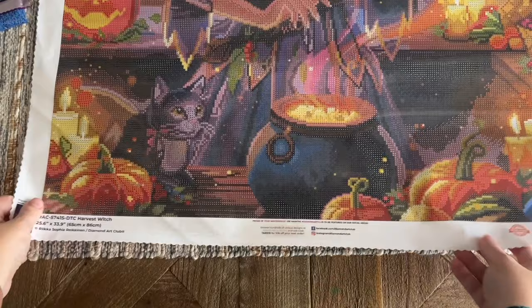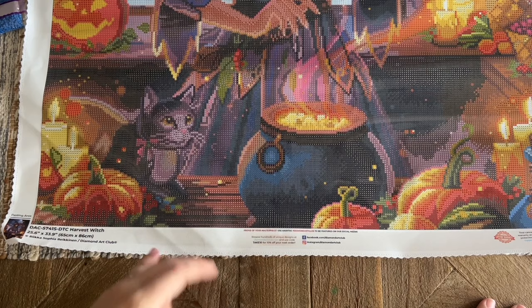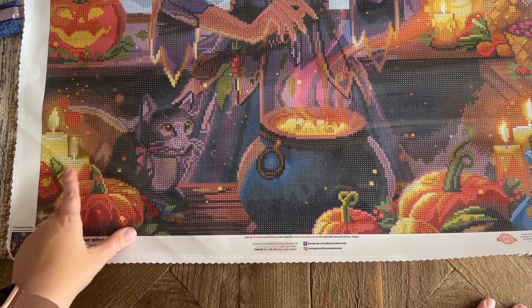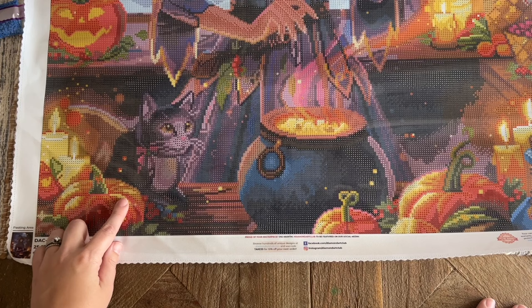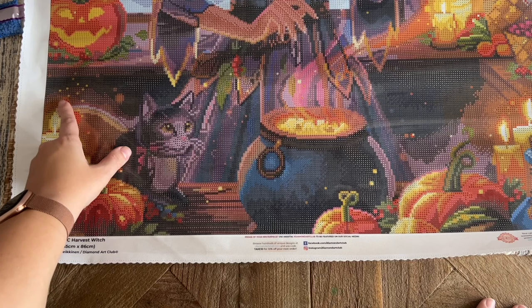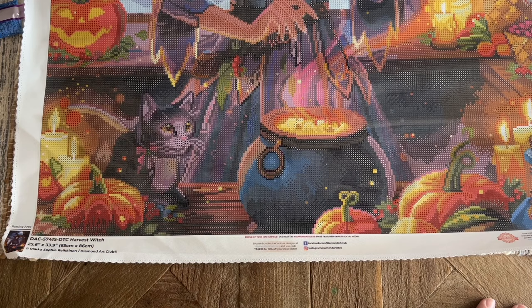Diamond Art Club does give you extras but if you happen to run out you can contact them and they'll send you more. Let's take a look from the bottom and find where these ABs and fairy dust colors are going to go. We have three of each — the orange AB, the raspberry AB, and the white AB, and then the pale lavender fairy dust, the pale blue fairy dust, and the goldish yellow fairy dust. In the candles over here we have both the gold fairy dust and the orange AB — there's a lot of them in the candles — and actually highlighting on the edges of the pumpkin as well. The sparks flying off are the orange AB.